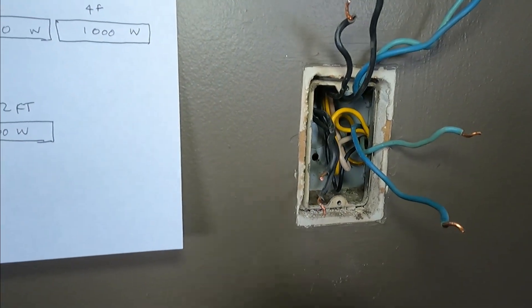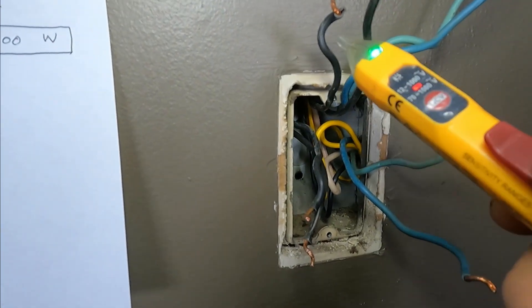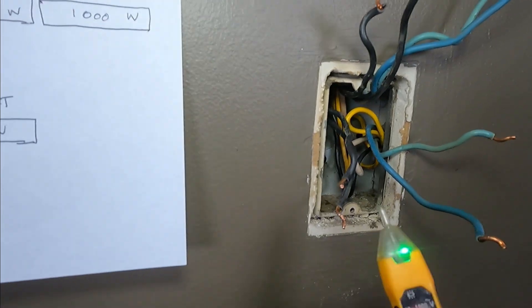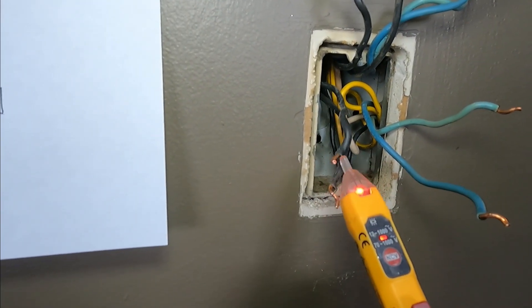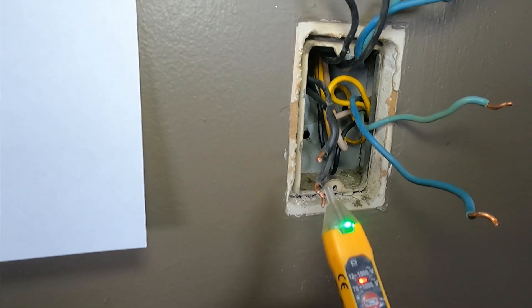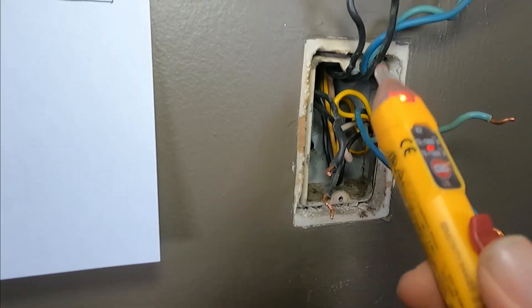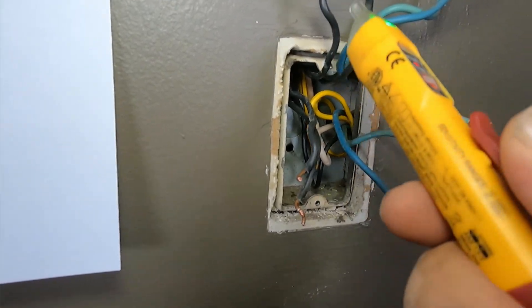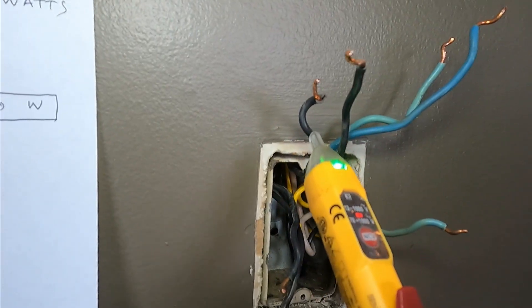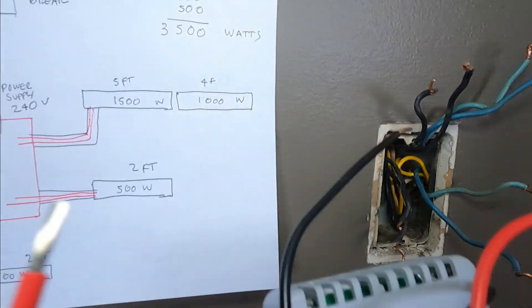I just killed the power to the breaker, and we're going to make sure there's no power. Always make double sure there's no power — so there's no power. Now remember, these wires are for the kitchen heater, and the kitchen heater is controlled by another thermostat. So we're going to connect these two wires to the power source, and I'm going to show you how.